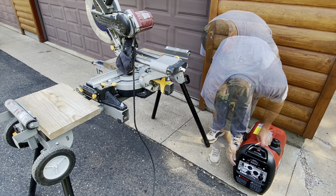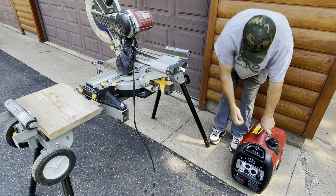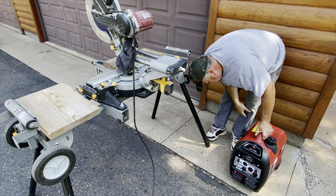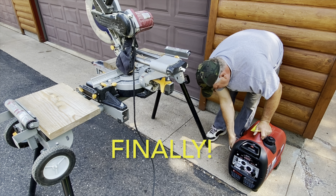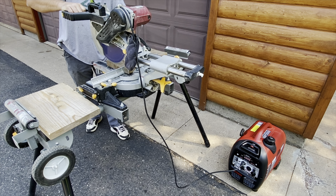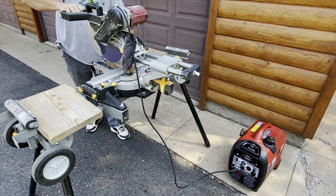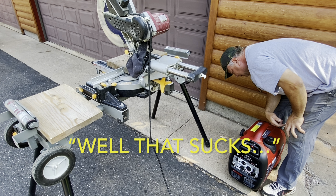One other thing we wanted to potentially use this little portable unit for was running power tools and saws when we're building back in the woods. So we decided to try it out and see if it'll run this sliding compound miter saw. It doesn't even run the saw. Well, that sucks.